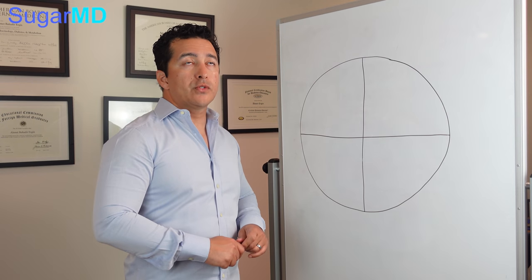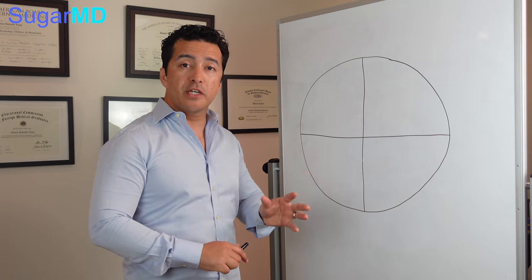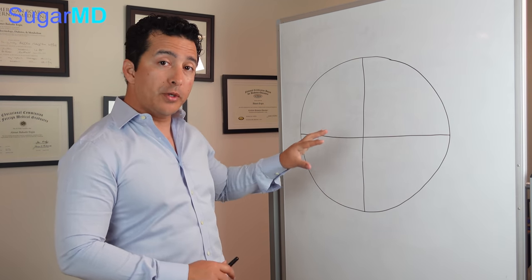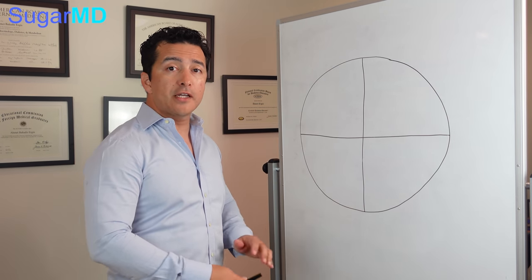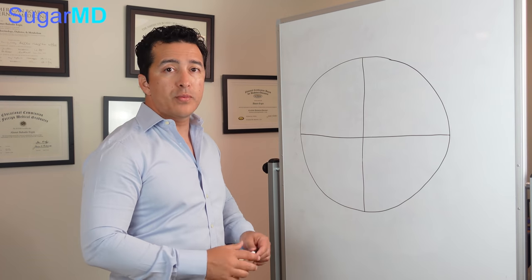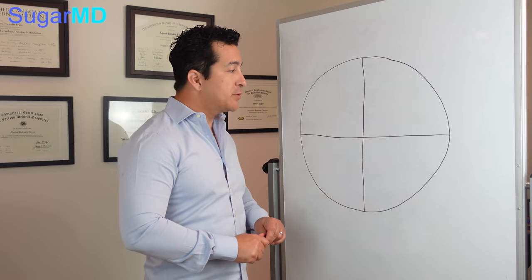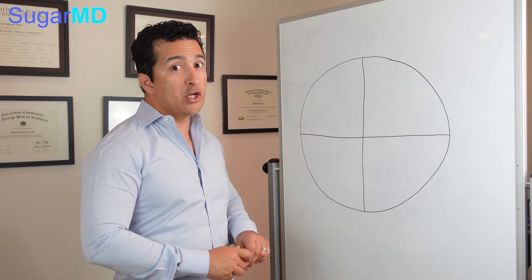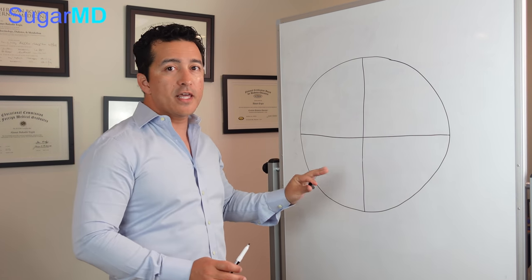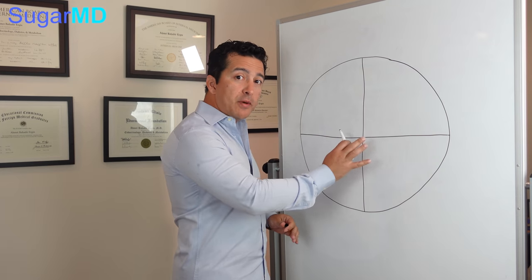Everybody is different. We have at least 30 to 40 million diabetics in the United States — everybody is doing something different, their medications are different. What applies to you may not apply to everyone. A lot of people say just go on a keto diet and you'll be fine, but that's not the case. A lot of people cannot stand keto, it doesn't work for some, and long term it's hard to maintain. Keto is fine — I'm not saying it's bad — but you don't have to impose what you're doing on everyone else, because your way is not the only way.